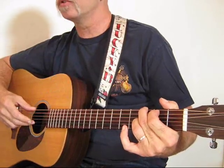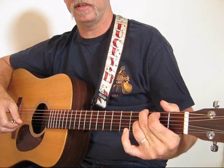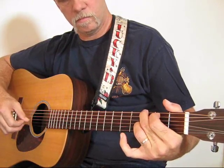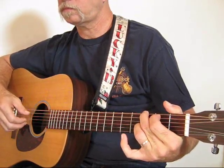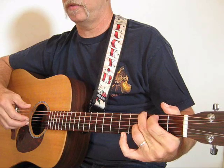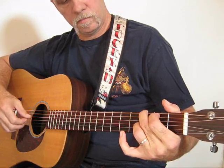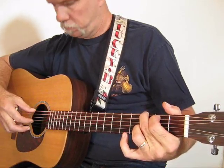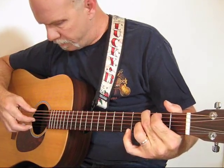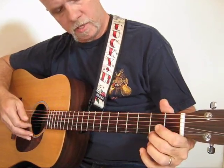We're going to pinch strings two and six. Then your thumb will follow through striking strings five and four. Now you're going to lift your ring finger and pluck the second string open with your middle finger. Then pinch strings three and five, and your thumb follows through again with five and four.